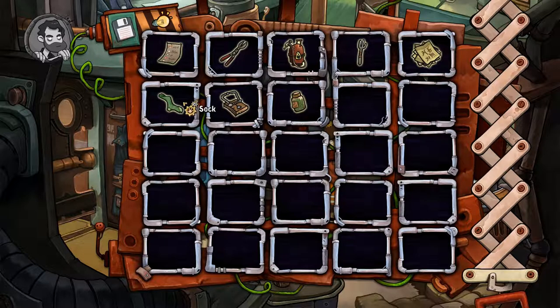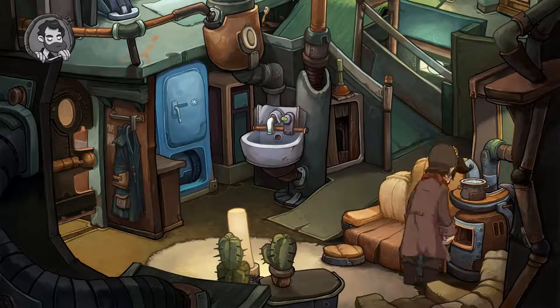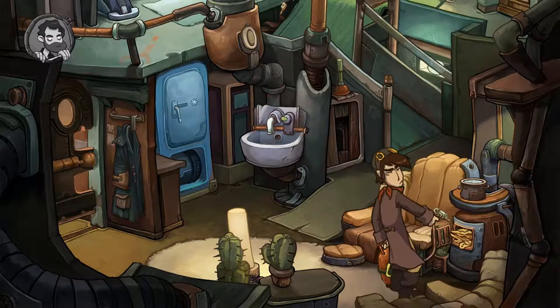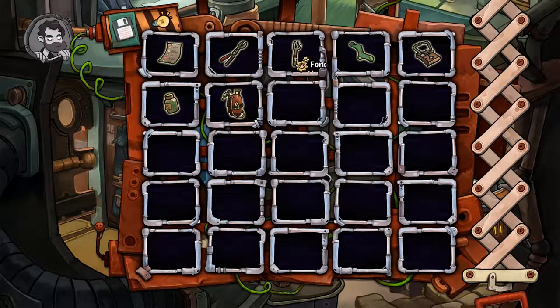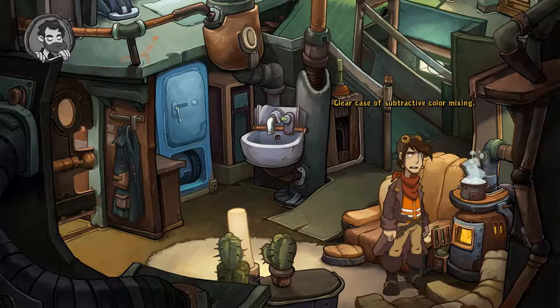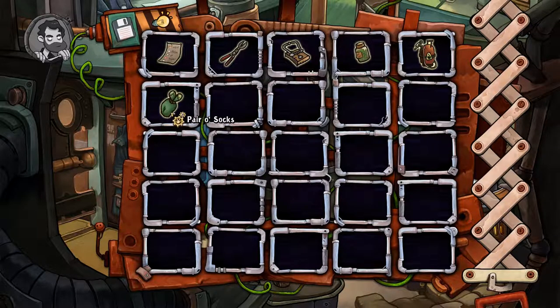Let's clean our socks. We got the green socks; the other socks we already put inside the pot. Let's get this oven on and use the torch burner to light it all up. Now we get some nice clean socks. Look at that — the sock changed color! Who would have thought it? Clear case of subtractive color mixing. So we get a pair of socks now.